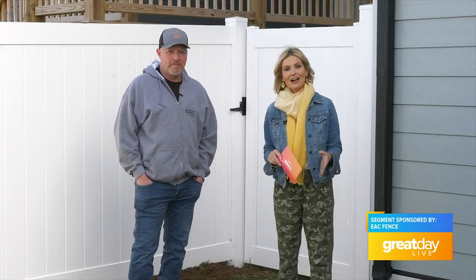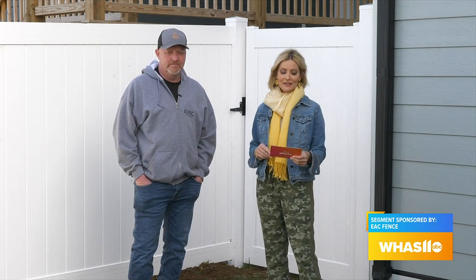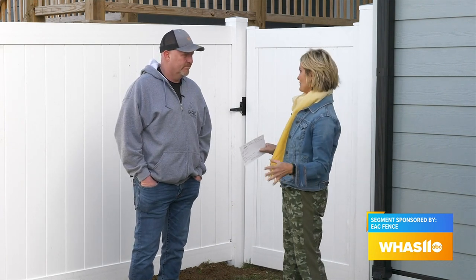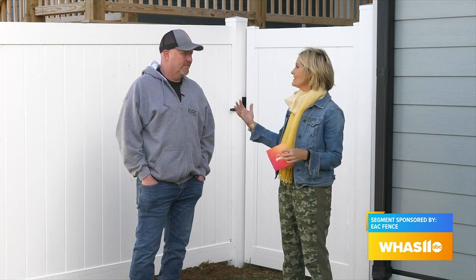Spring is here and it's time to get outside. You probably want to head to your backyard, but maybe you want a little more privacy this spring or summer. Tom Jarnigan is with EAC Fence. I know you guys are crazy busy right now. This is what we call our peak season right around tax time. The weather's starting to get nice, people are getting out in their backyards, barbecuing, playing, having fun, and a lot of them just want their quiet time and peacefulness back in their backyard. Especially when you live in a neighborhood, you want to have that little bit of your oasis, your privacy — you don't want the neighbor looking at everything.